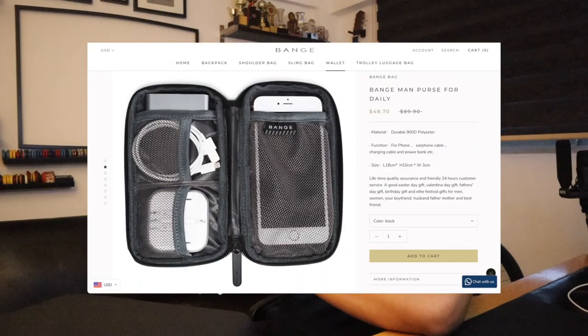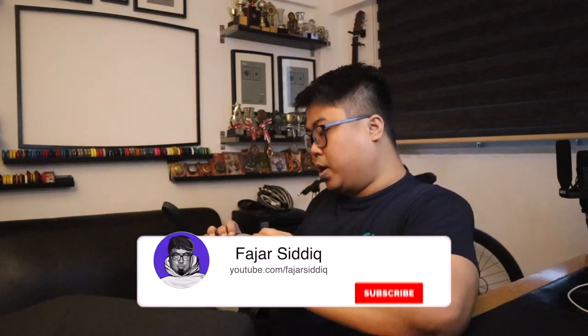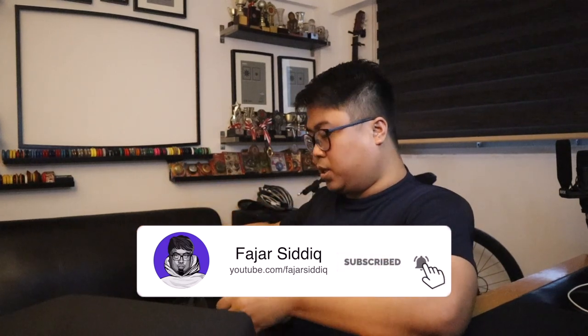I have one more thing that came with this — a pouch. This is really interesting. It has a YKK zip — a tough zipper. YKK is one of the most popular zipper companies. You can put a small camera, a rechargeable portable battery, or other stuff inside. I can just put it right in here and zip it up.